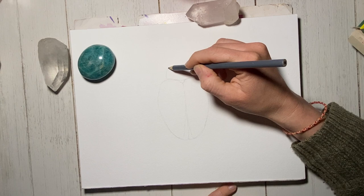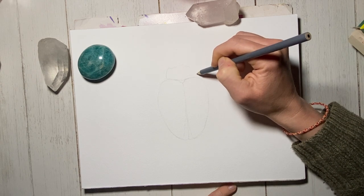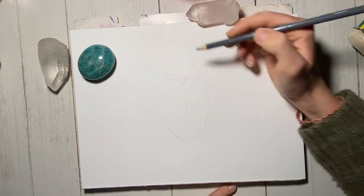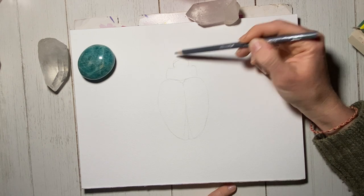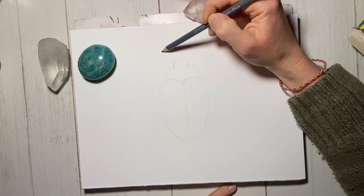I don't think beetles have tails, but I may stand corrected. Then I started doing the thorax — it goes in between the head and the abdomen of the beetle. Then I drew the little head on the beetle.